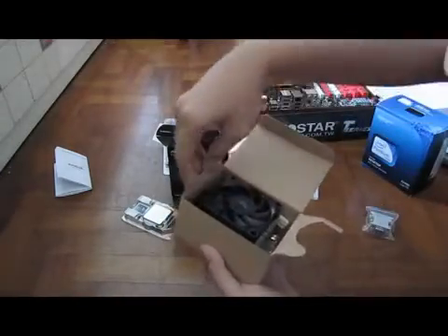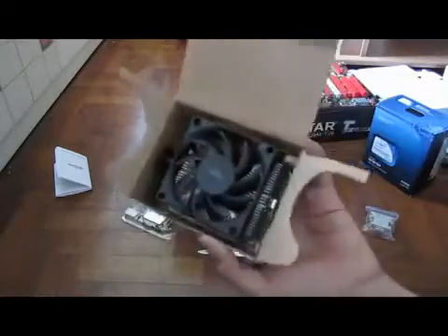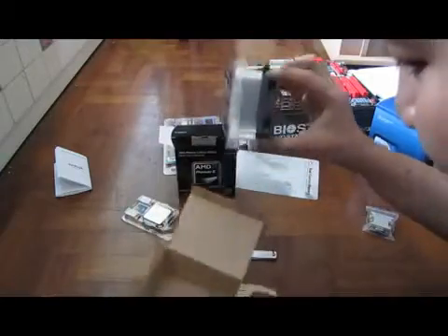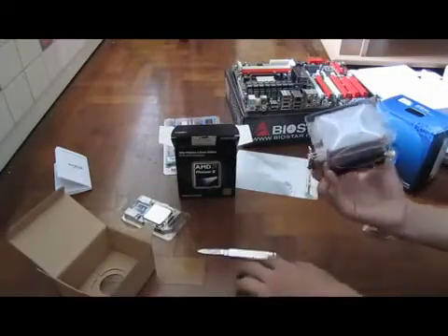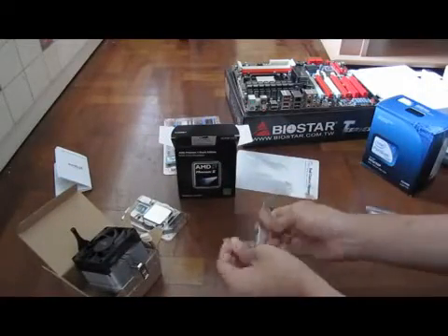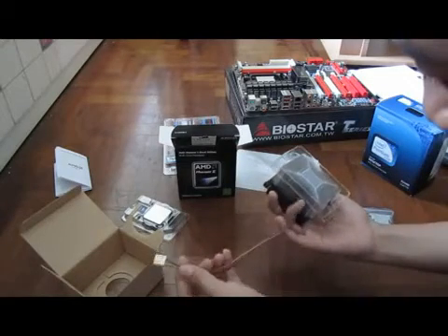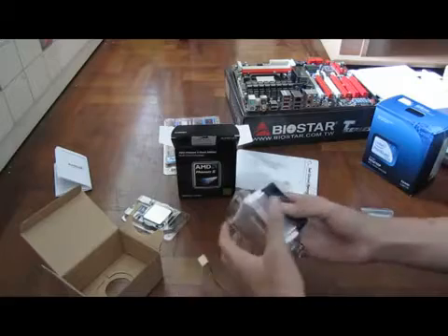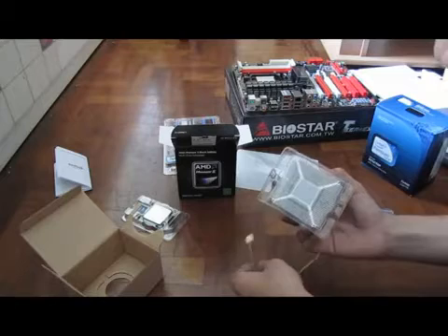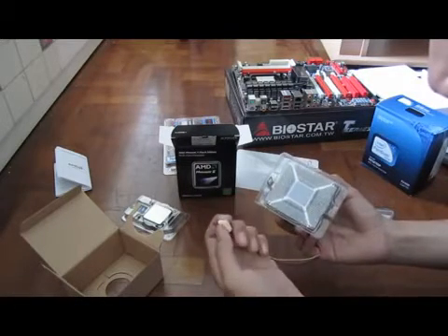Oh my gosh, how come the heat sink doesn't have the AMD logo over there? I'm not sure. The box is finished. There you go — very, very nice. Wow, look at that. I'm so astonished because I've never held an actual AMD processor. I mean, my dad used them in the past, but I don't know about now.